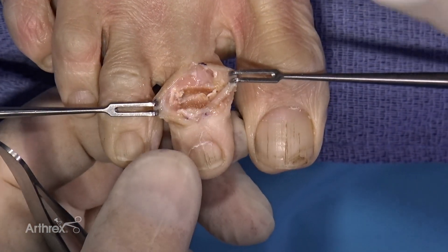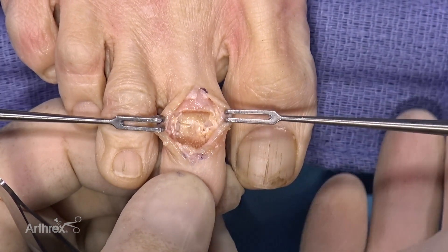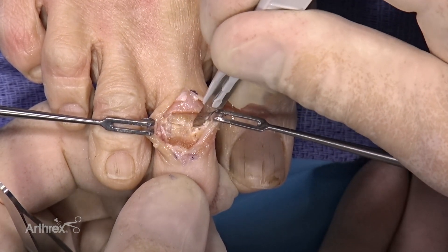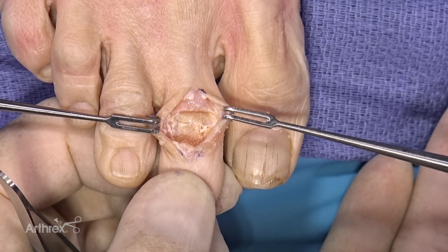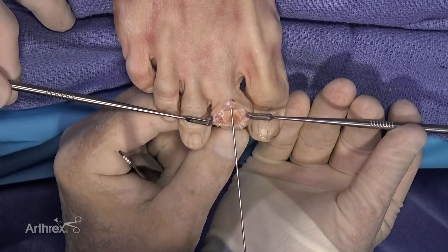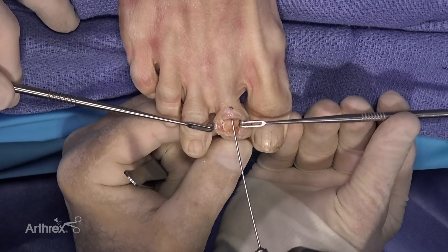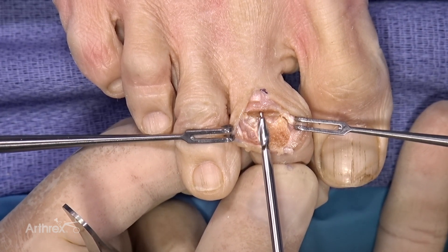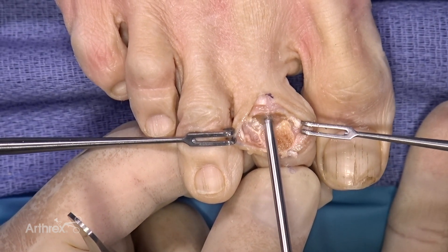One thing that can be problematic when you put the hammer toe device in is that sometimes there's not enough room to reduce it. One little trick: if it doesn't fit, take your blade and cut the plantar capsule — not the flexor tendon, but the plantar capsule — and that will give you another millimeter or two to allow you to reduce the implant. We're going to place our 0.45 K-wire right down the intramedullary canal of the proximal phalanx, letting it run so it stays in the right location, not going into the MTP joint.